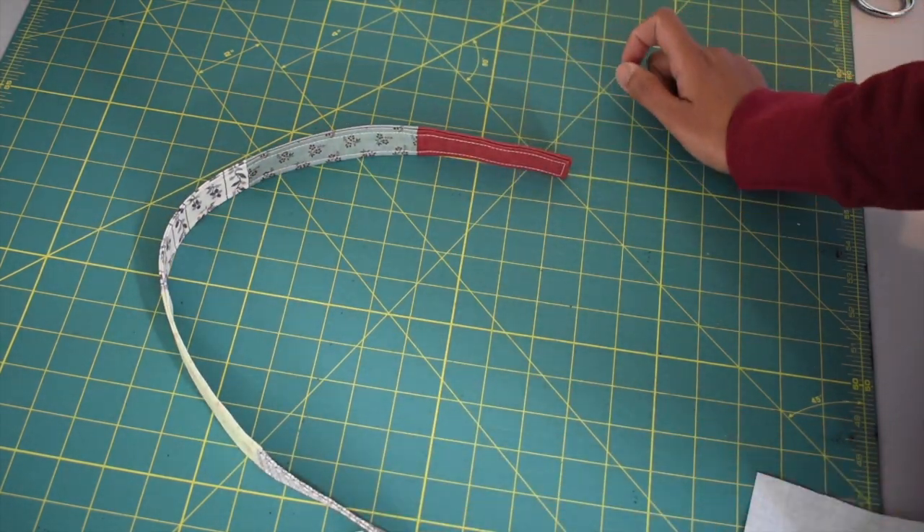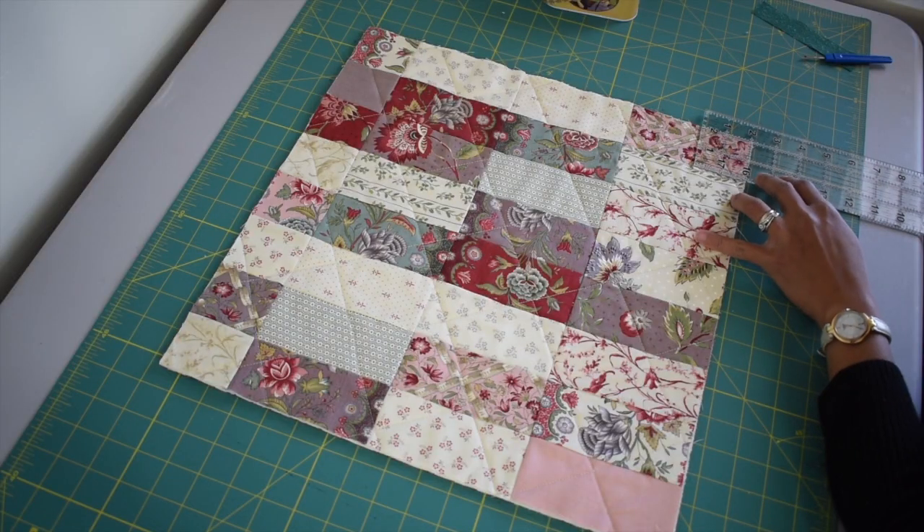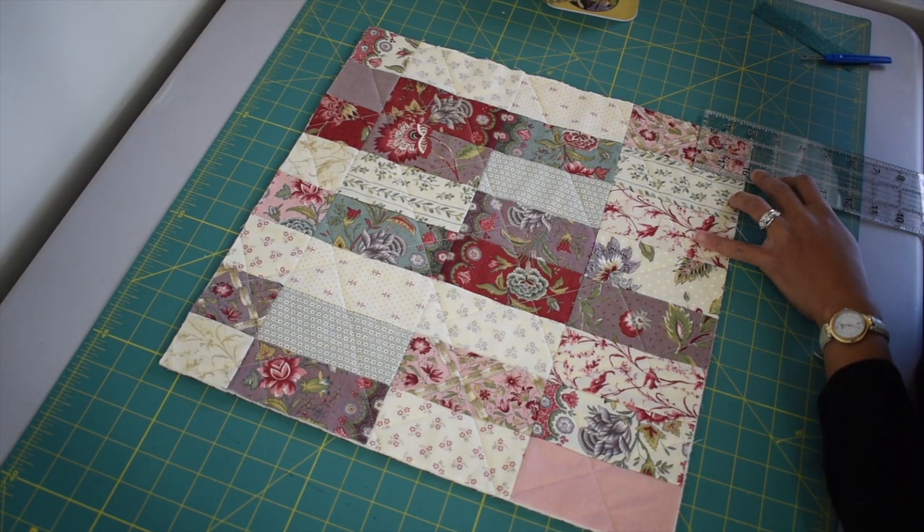This is how your strap is going to turn out. If you want your strap to be longer you may add one or two extra charm packs.